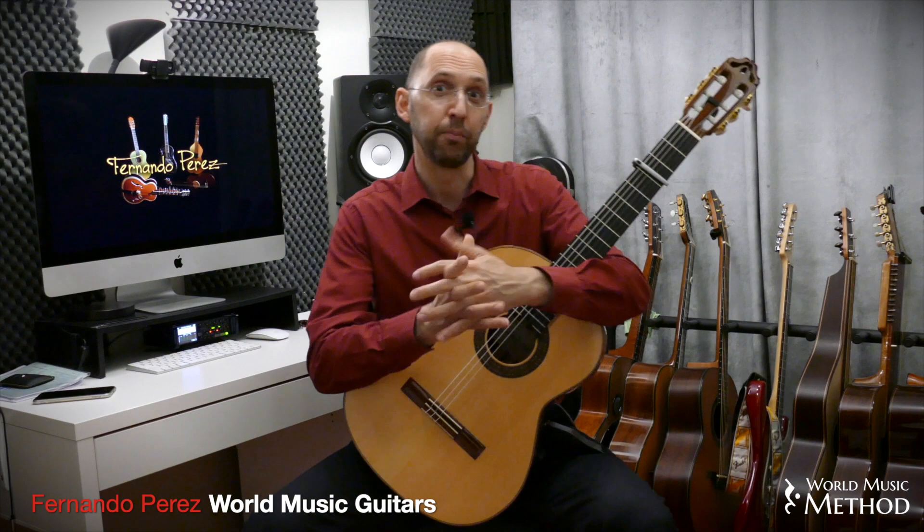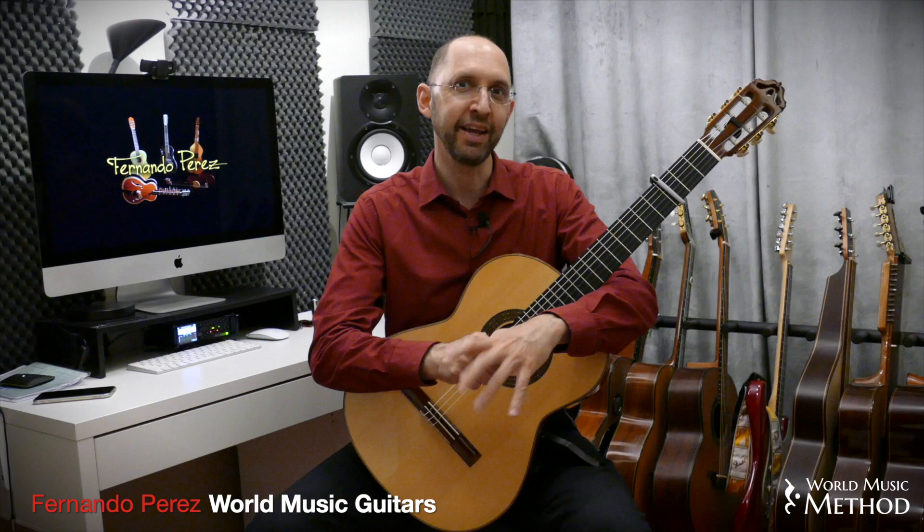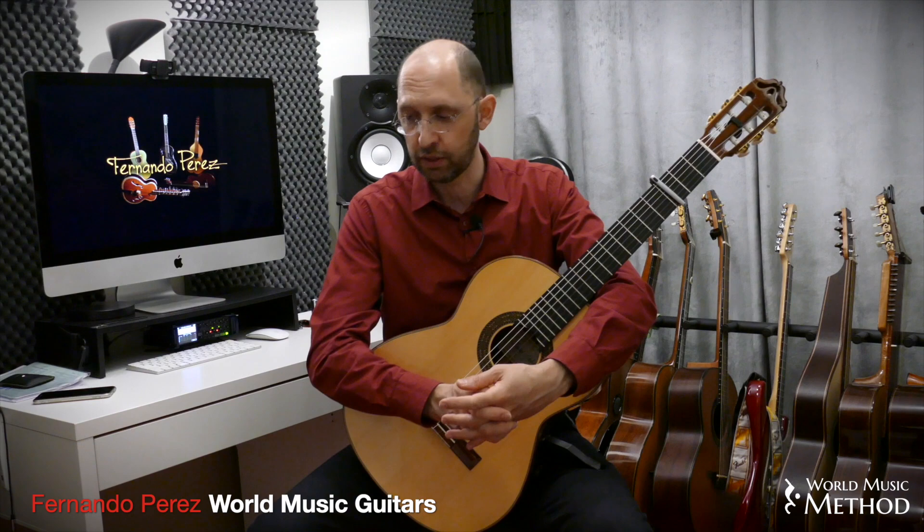Hello everybody, Fernando Perez here for World Music Method. Have you ever tried to play all those odd meters and have a lot of trouble trying to keep up with those seven-eighths, nine-eighths, thirteen-eighths, or all these odd meters? They are tricky, and many times when we learn them in Western music traditions, they become very difficult.